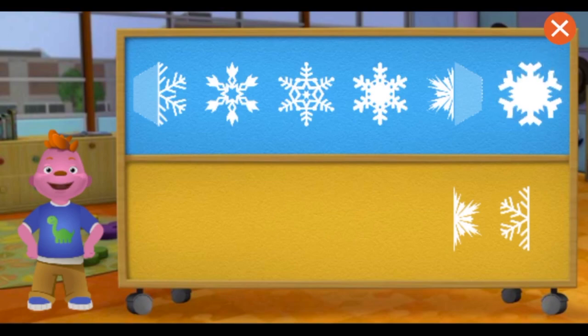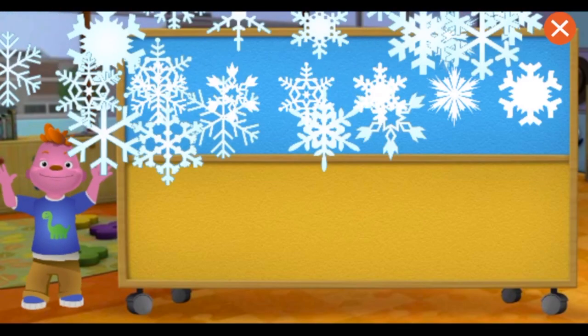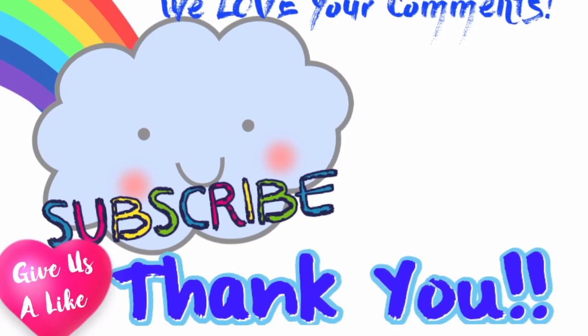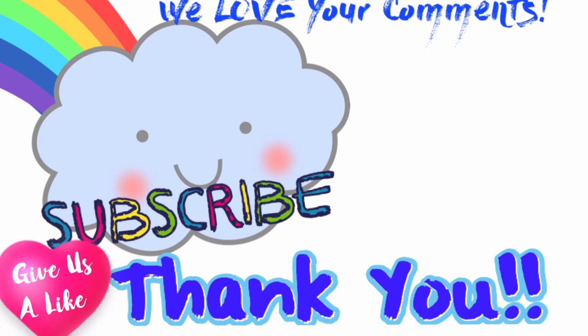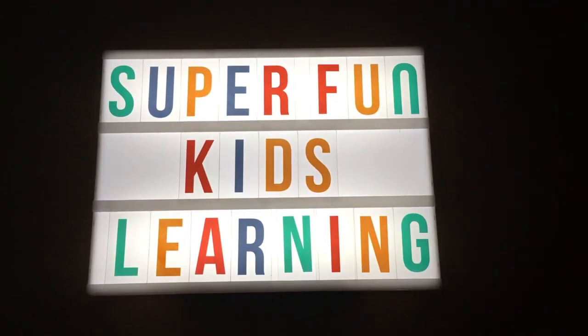The snowflake is symmetrical because it looks the same on both sides. Great! This snowflake is symmetrical because both halves look the same. Excellent! You put all the snowflakes back together. You're amazing!